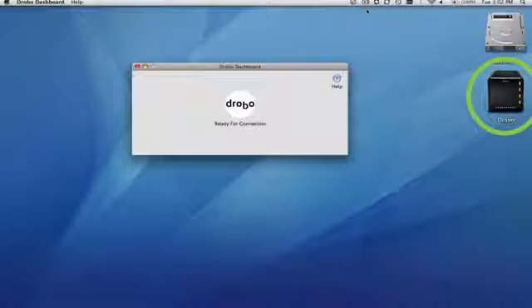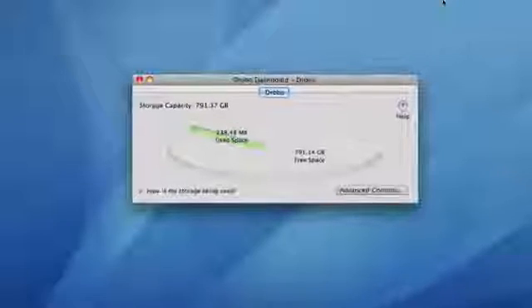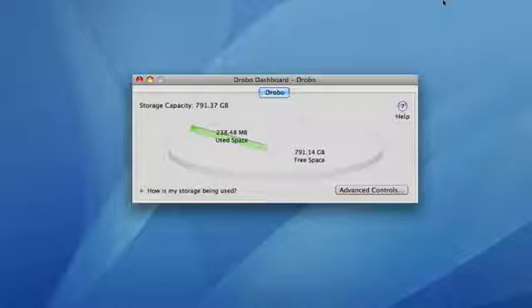Drobo shows up as one big external hard drive. The included Drobo Dashboard software gives you a visual representation of how your storage is being used, but you don't even have to install the software for Drobo to work. It's totally plug and play.